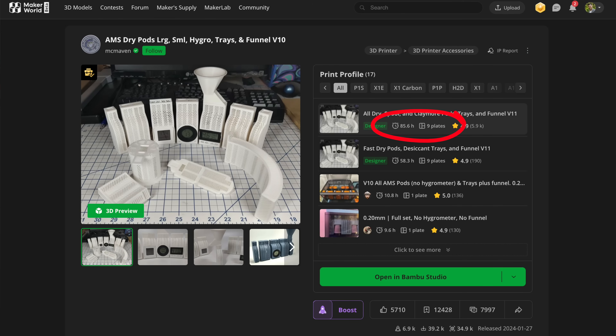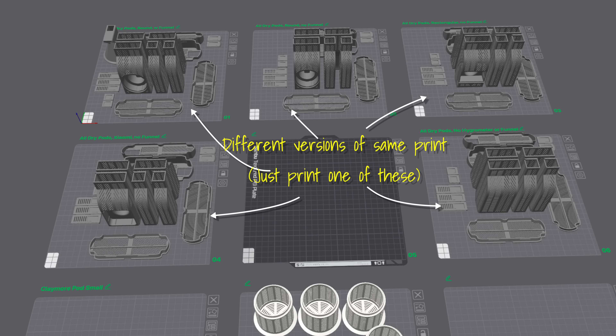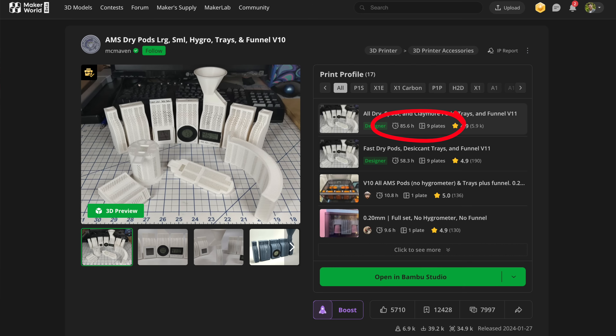If the designer hasn't optimized the profiles, you might see a ridiculous 50-plus hours printing time. That's most likely because the designer included several versions of the print within the same project in Bamboo Studio, so you can choose which plates to print without downloading different files. You may only need to print 25 or 50% of those plates to have an entire model. Now that we're caught up on downloading and choosing profiles on Maker World, I've done all the research so you just have to keep watching.